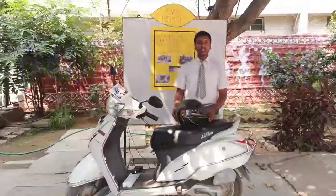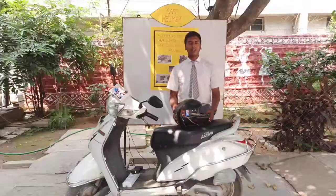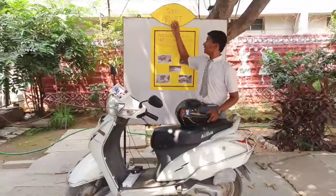Good morning. I am Vaimanish of 10th Standard from Navajothi High School, Patwari Nagar, Kutbulapur Mandar, and my project is Safe Helmet.